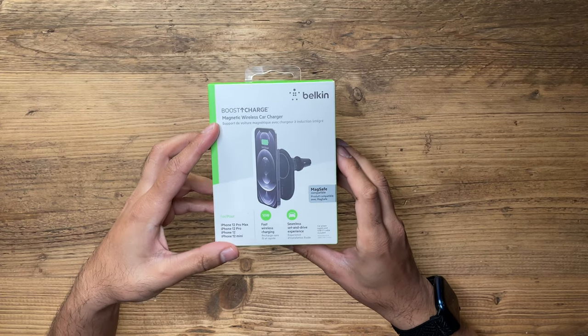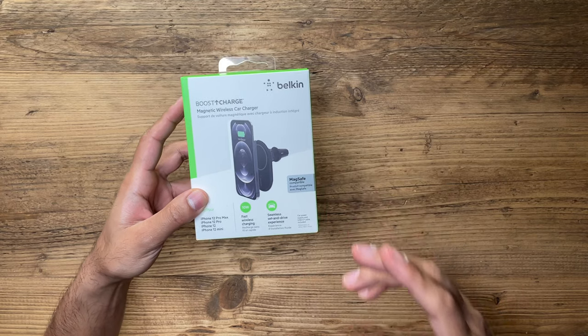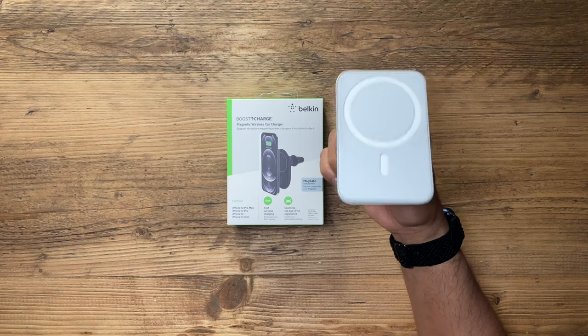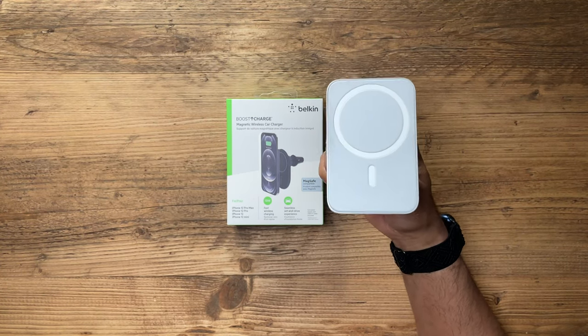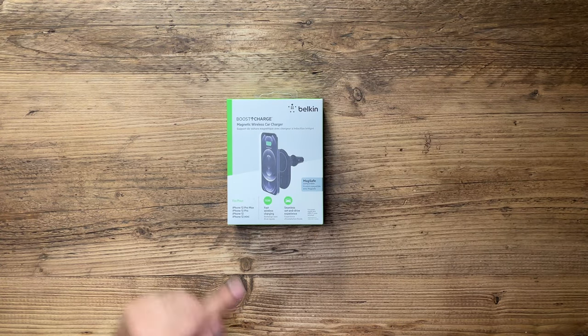This is the Belkin Boost Charge — the latest MagSafe compatible wireless car mount and charger. Some of you may remember my previous video where I reviewed the first edition of the Belkin MagSafe compatible car mount, and I recommended that it was not worth the price.